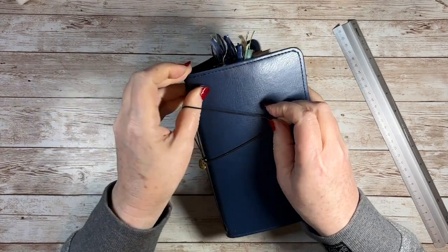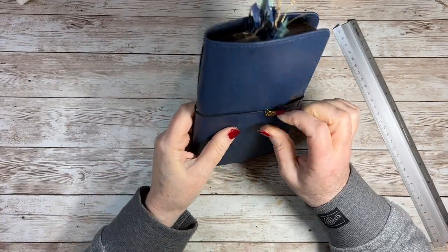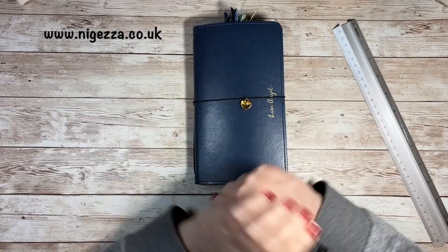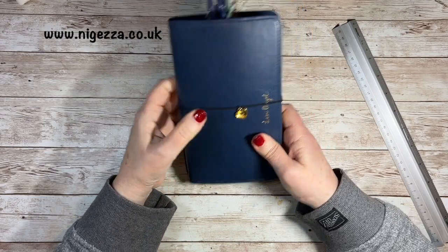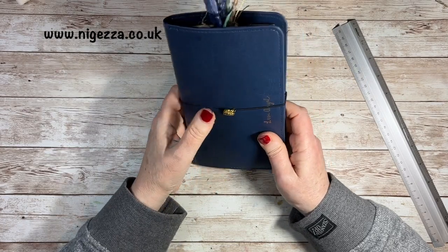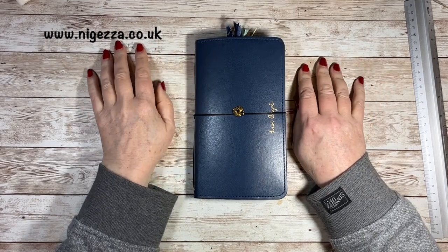I think I've stuck it on the wrong way round — I'll have to adjust that. I did wonder when I was doing it whether it would sit right. No, it doesn't — it's on backwards, so we'll change that. I'll have pictures over on nidesa.co.uk and I'll link below for the Stampin' Up products I used that are available to buy — I have used some retired stuff. I'll see you all again very soon with a new project. Thanks for joining me. Bye for now.